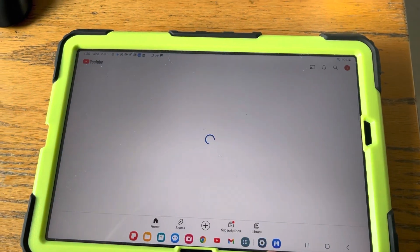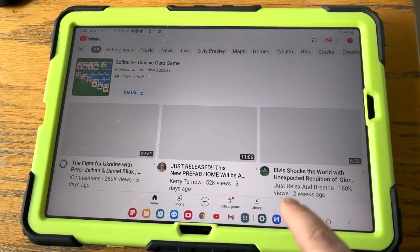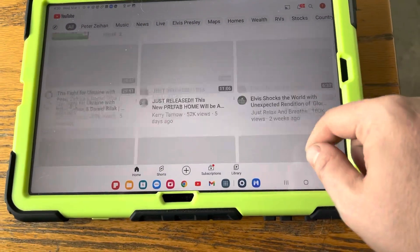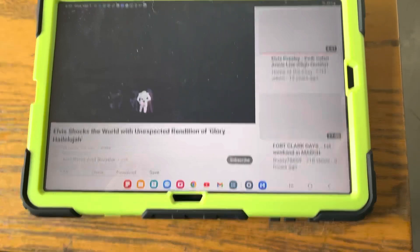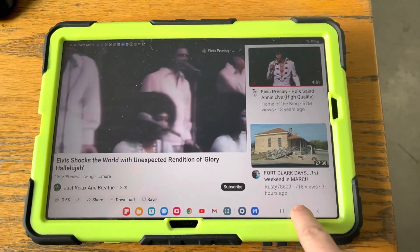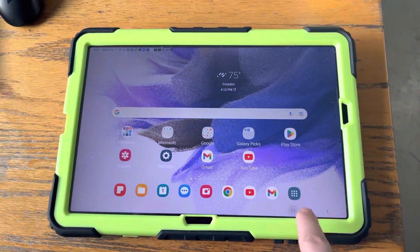So once you're in, there's YouTube and other apps. It's just coming online so nothing's really loaded yet. There's an Elvis video here. Just press the home button right there to get back.